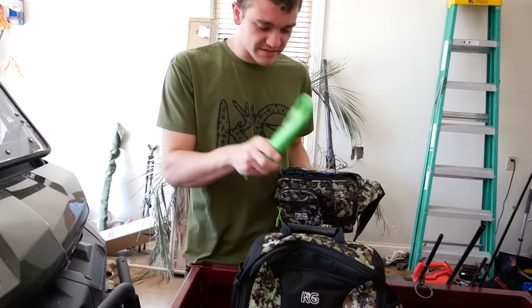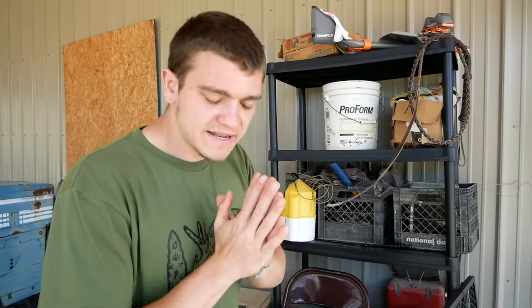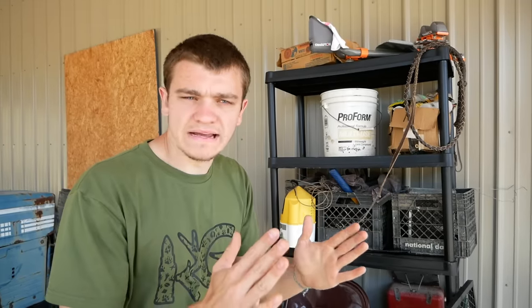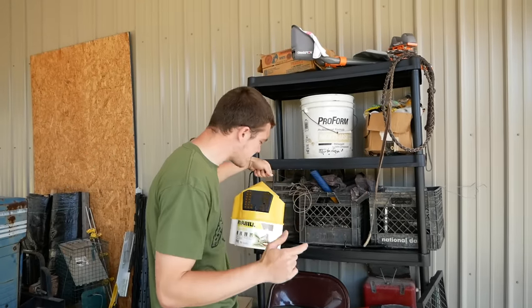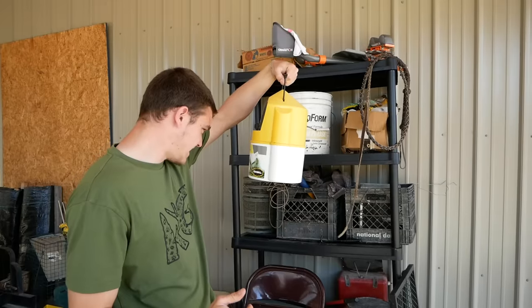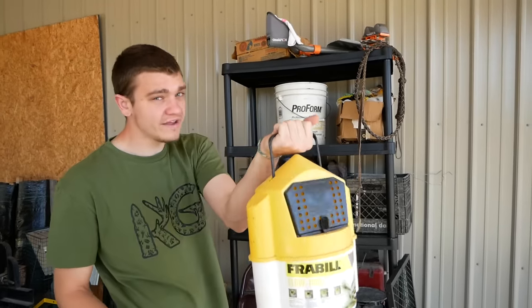Fishing for the Loch Ness Monster down there. The thing about Florida — you get a shrimp that big, you toss it out, and you ain't got a clue if you're going to catch something as big as this thing. You can go ahead and take the scale out. Now that I got all my fishing stuff ready, we still aren't done. We got to get ready for bait.